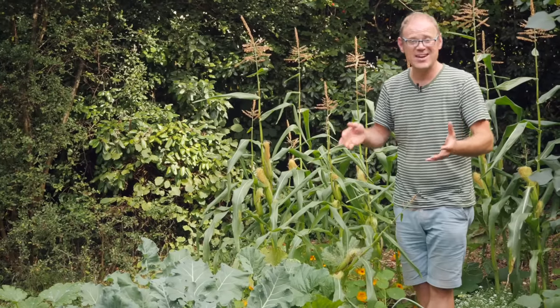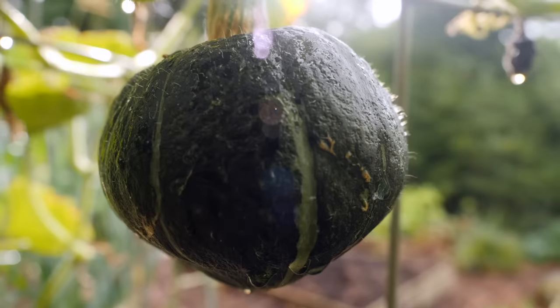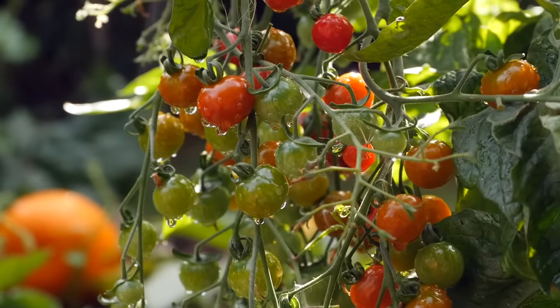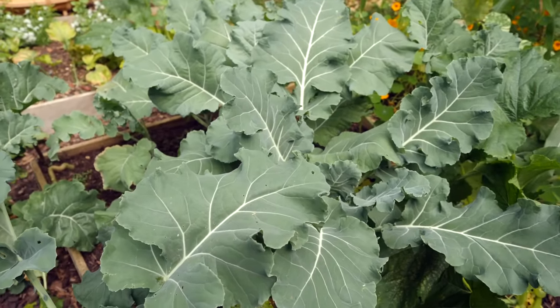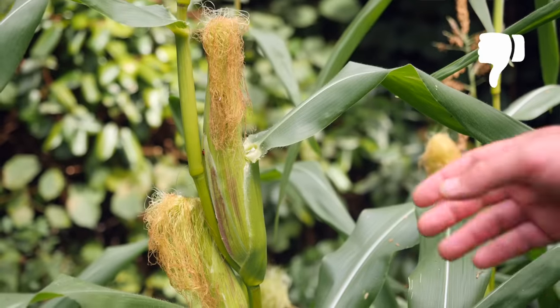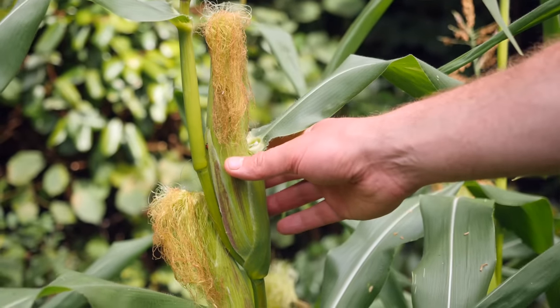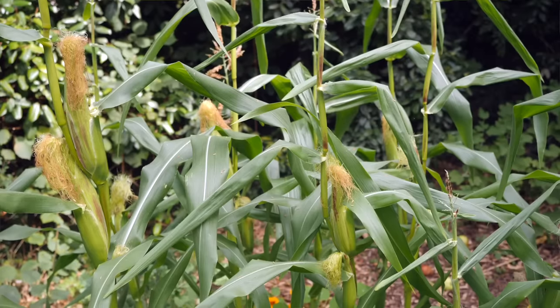I know a lot of you will have had savagely hot summers, but here it's been decidedly cool and damp for much of the summer, although now it's starting to warm up at last. The cooler weather has benefited some crops such as these brassicas around the garden, while others have taken a bit of a back step, like the corn here. The cobs are beginning to fill out but they've got a little while to go yet, but I think they will get there.